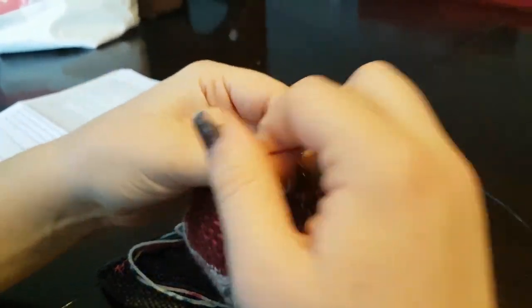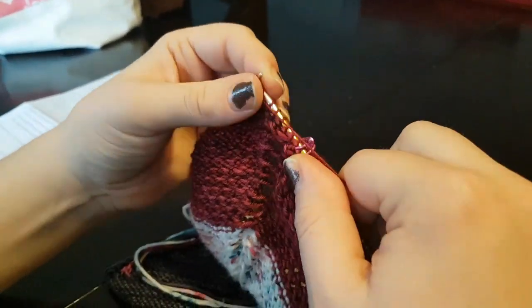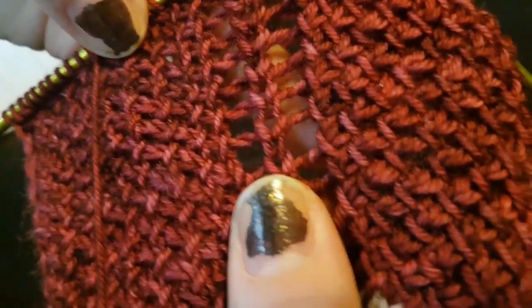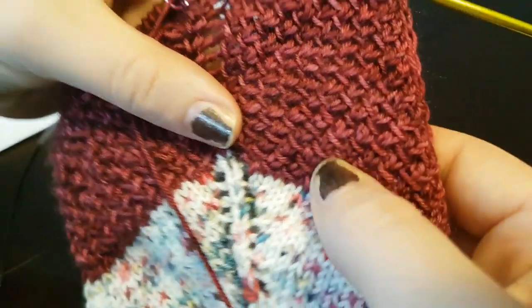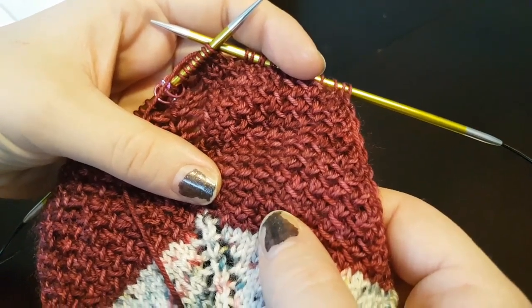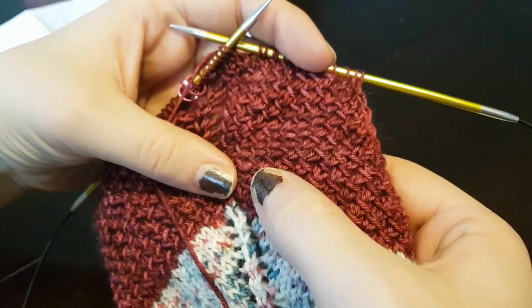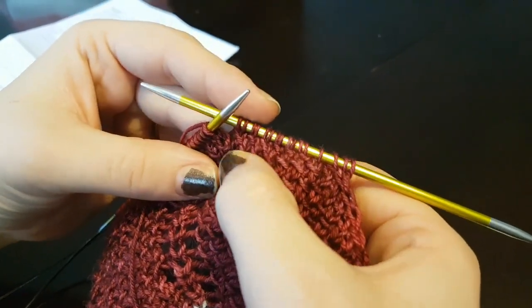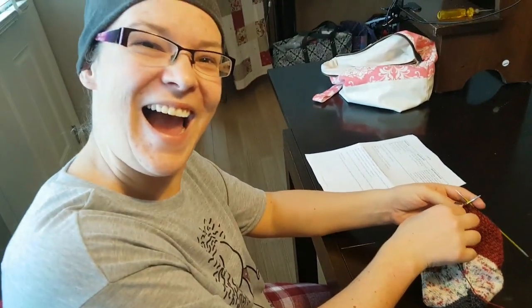That is the mock tweed pattern! Let's get a close-up. It's very easy to count how many repeats you've done — just count these little lines. This repeat calls for 28 times. You can see here: one, two, three, four, five, six, seven, eight, nine, ten, eleven, twelve, thirteen — a couple more to go. Perfect!